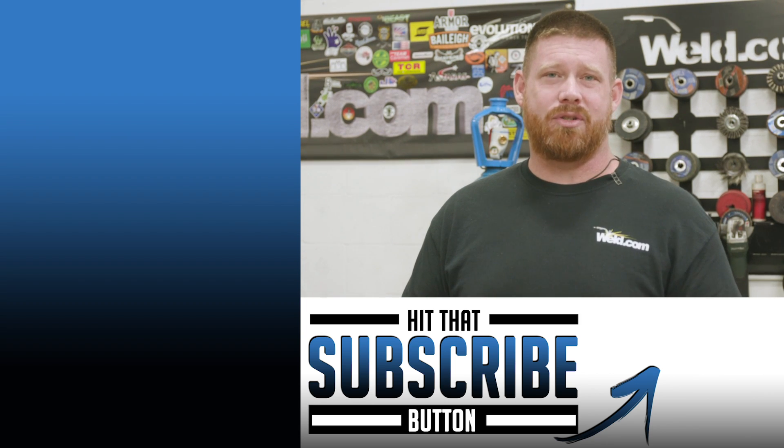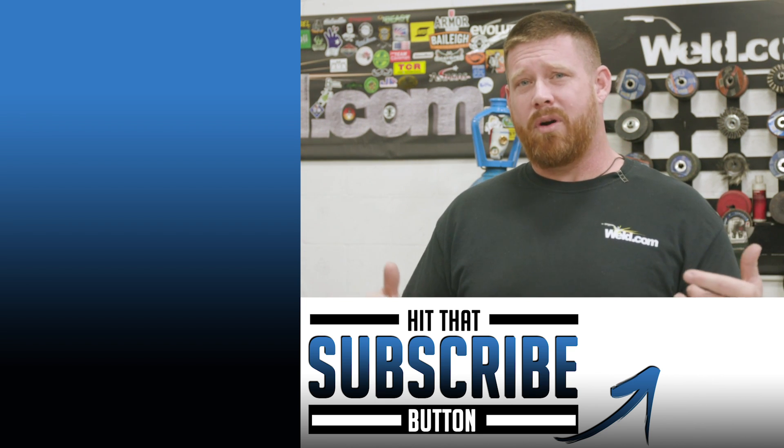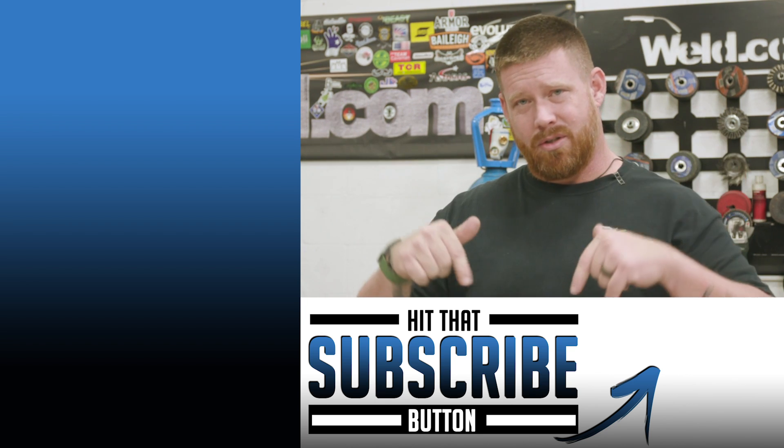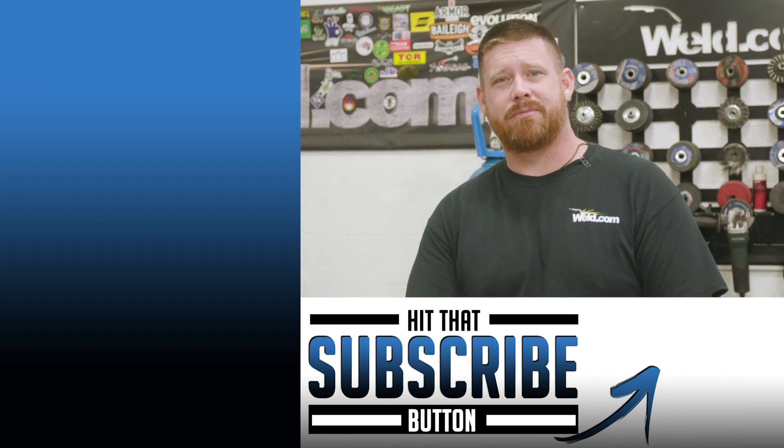We actually did a bunch of demonstrations debunking that — it's a pretty cool video, click the card to check it out. For more information on the XFume system, check the link down in the description. Thanks for watching, and until next time, make every weld better than your last.